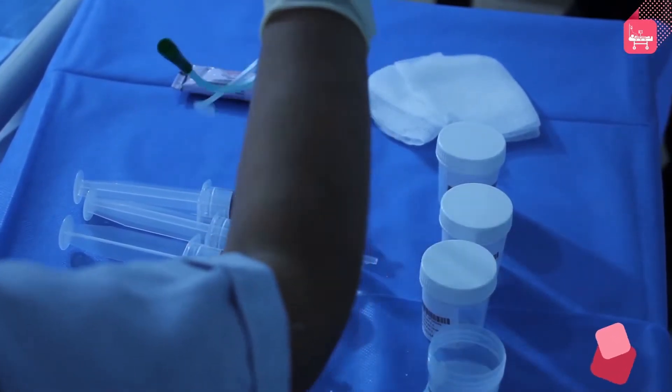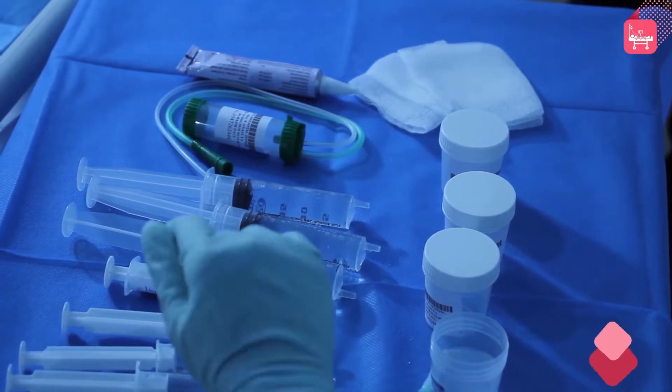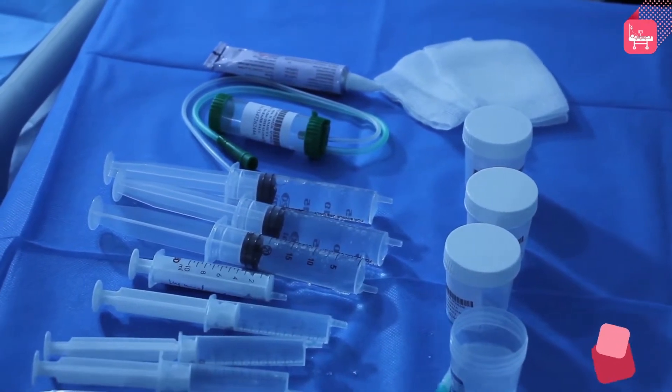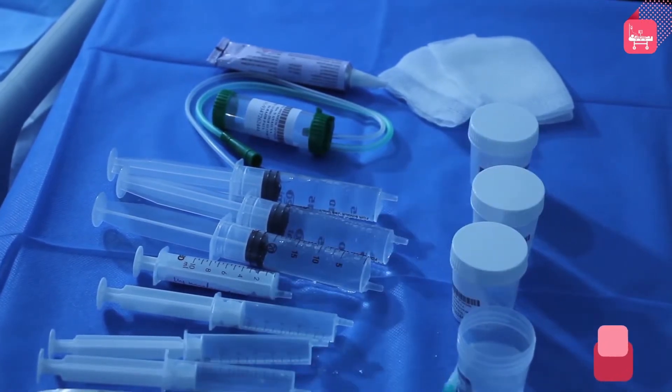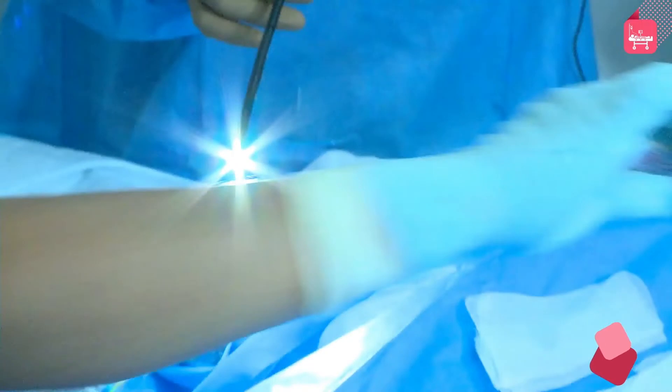Before the bronchoscopy procedure, equipment such as lignocaine jelly, used for the lubrication of the bronchoscope and airways, mucus extractor, syringes filled with saline, syringes filled with lignocaine injection, and the containers used for the collection of the sample should be kept ready.